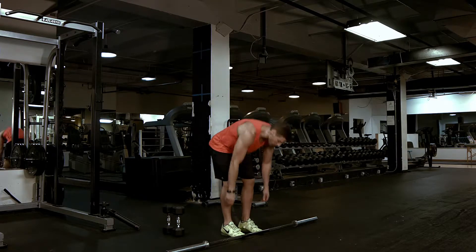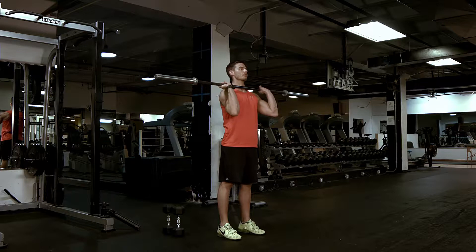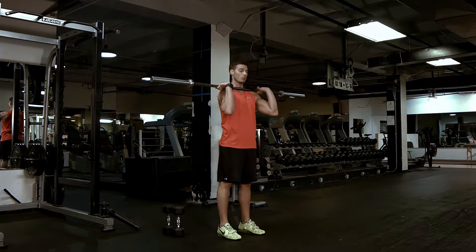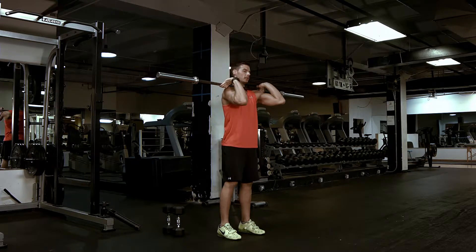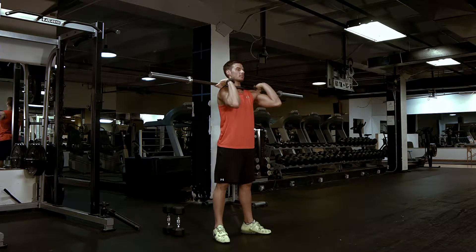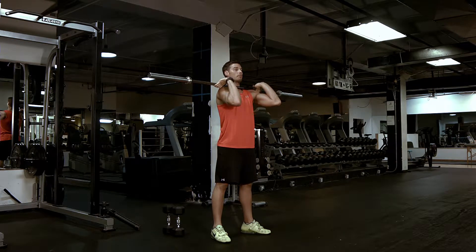With the barbell, you're going to put it in a front rack position, hands just outside your shoulders. Drive your elbows up forward as much as you can. Put your feet about shoulder width apart, toes pointed out about 20 to 30 degrees. Drop into a front squat, pop back up explosively, and then drive the barbell up overhead.